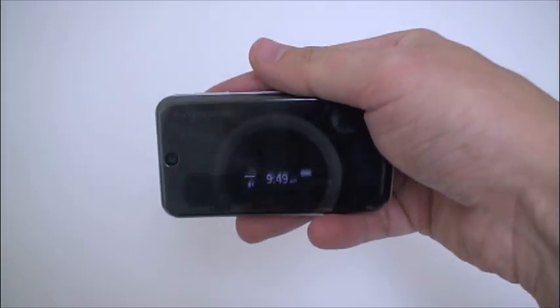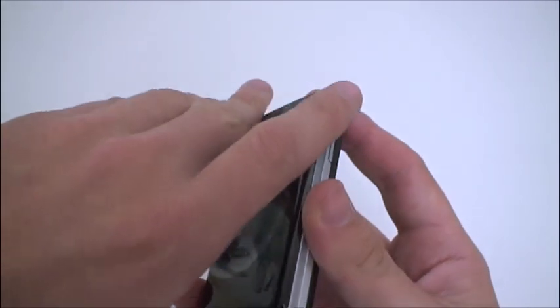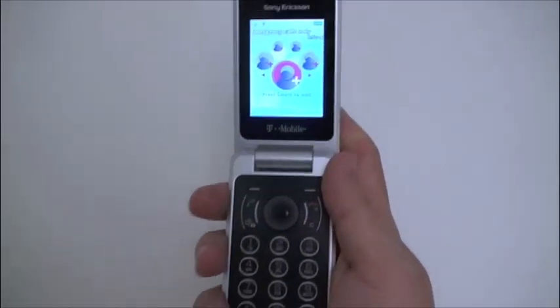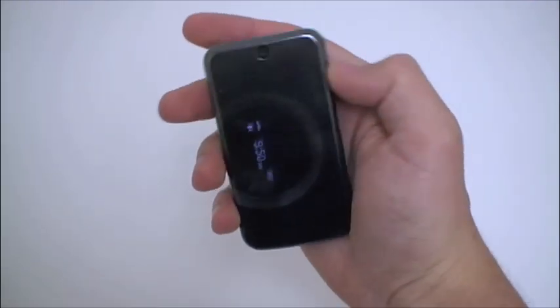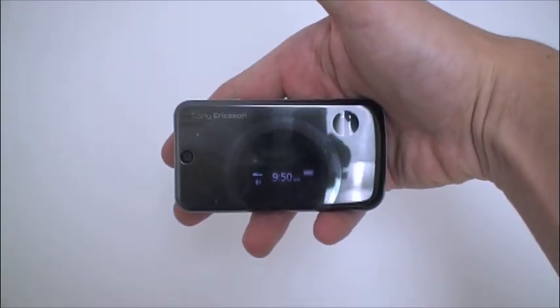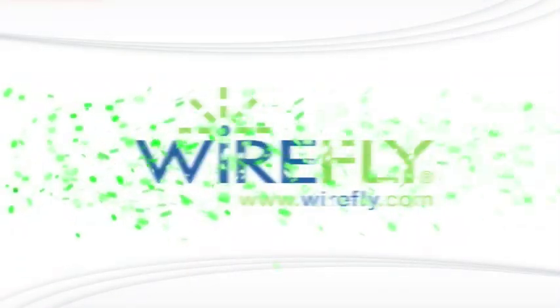That is a quick look at the Sony Ericsson Equinox which, for a flip phone, is very stylized and actually has a number of options and won't set you back too much — so a good deal on the Equinox, which will likely be available from wirefly.com in the very near future. I'm Ari from wirefly.com, thanks for watching, remember to click that subscribe button and we'll see you next time.